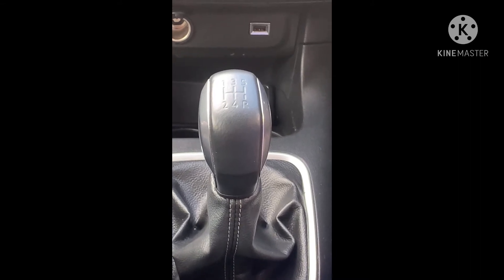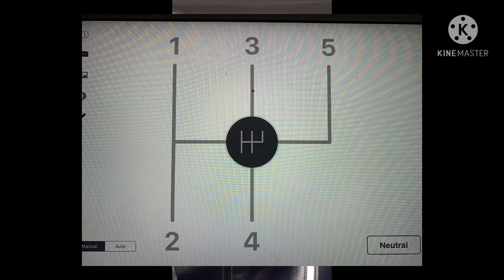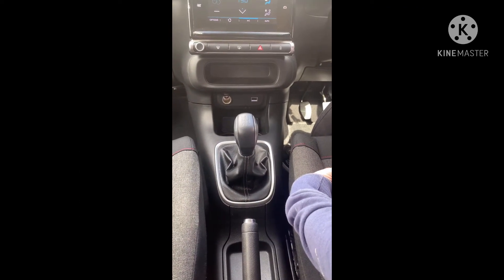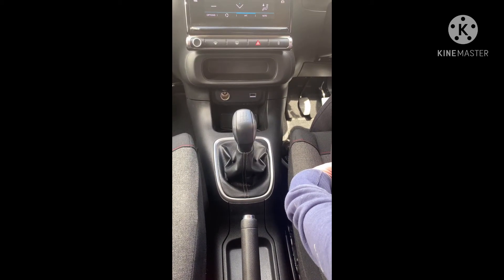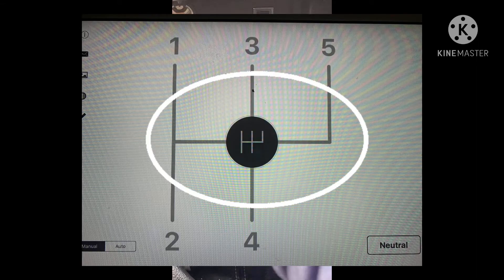What we're going to show you now is how to change gear on a car with a manual gearbox. This car has got five forward gears and one reverse. Some cars do have six forward gears, and sometimes reverse is in a different direction — on this car it's down to the right-hand side, some cars it's up to the left-hand side.